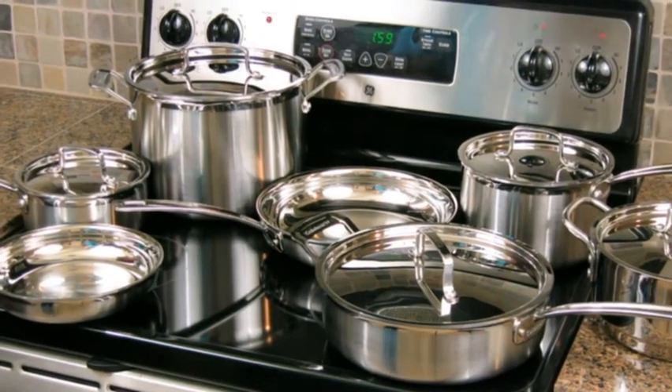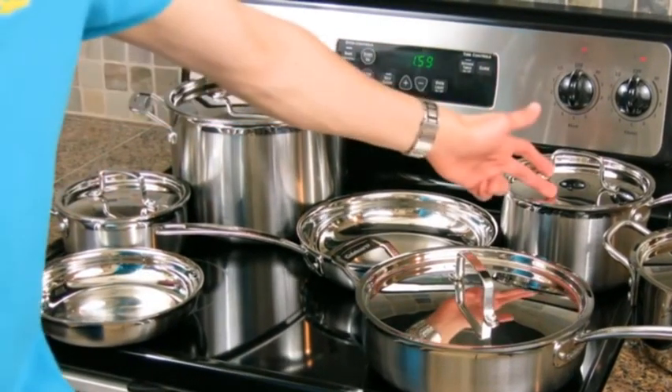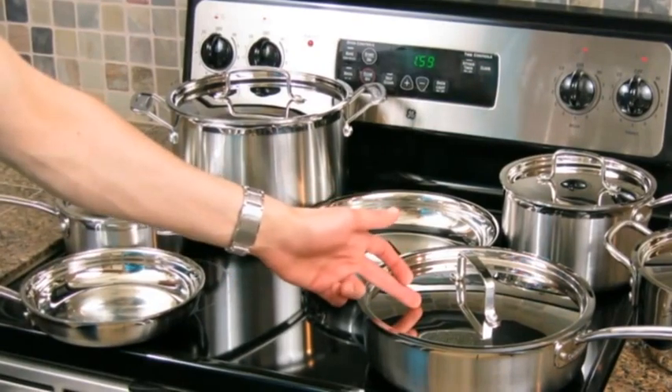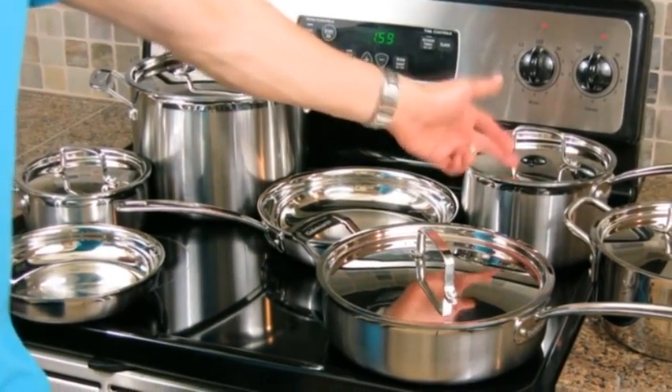As you can see here, this is a 12-piece set. I've got an 8-inch and a 10-inch skillet. I've got a 1½ and a 3-quart saucepan. I've got a 3½-quart sauté pan. I've got an 8-quart stockpot. And over here, I've got the steamer insert for the 3-quart saucepan.